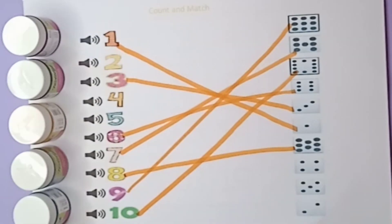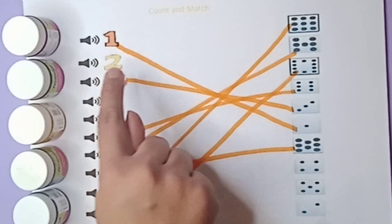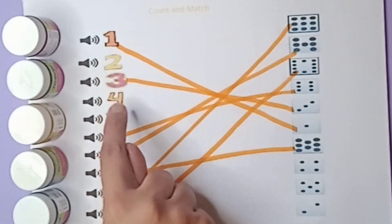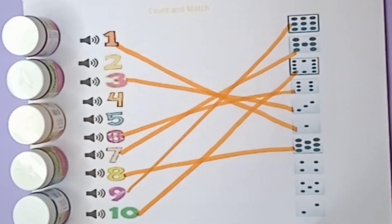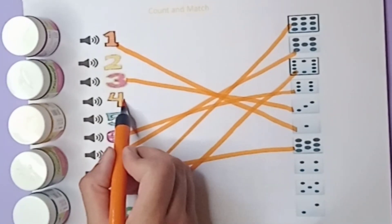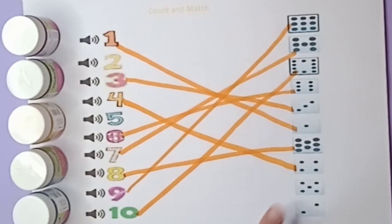Let's count the next beads: one, two, three, four — there are four beads. This one is four. Match with four beads: four number, four beads.